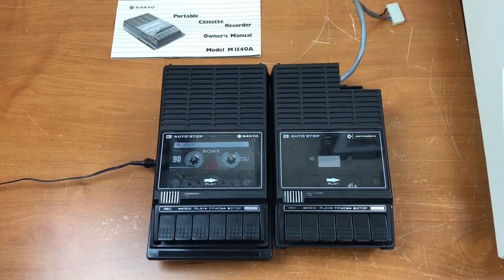So that's it for the side-by-side comparison between the datasette that Commodore used in the PET 2001 computers in October and November of 1977 and the commercial version, the Sanyo M1540A.